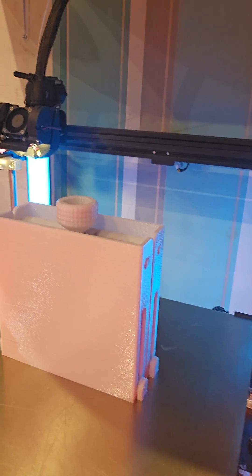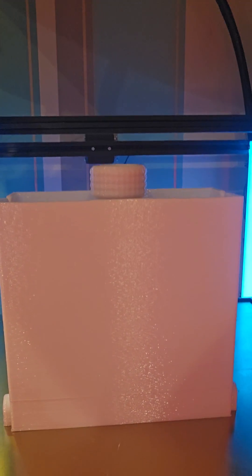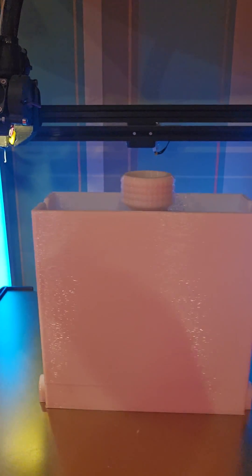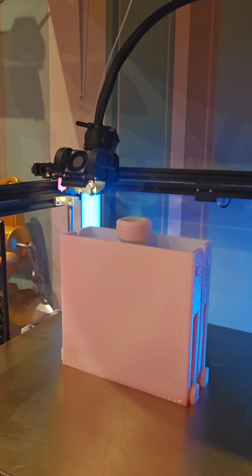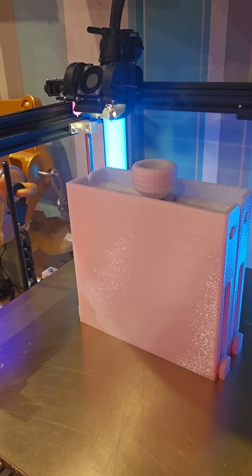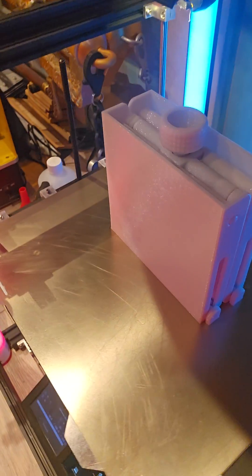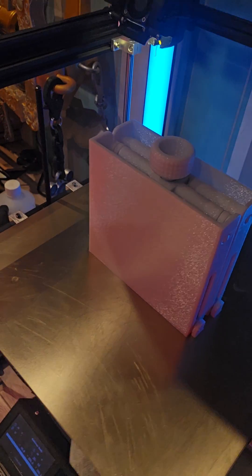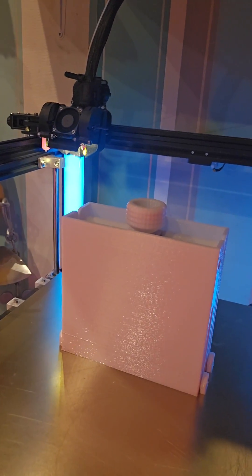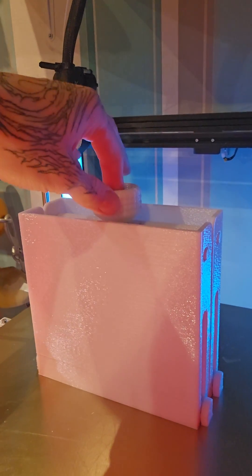I've got this scissor jack, printed all in one piece, and this was around a 24-hour print. I used a 0.4 millimeter nozzle at 0.3 millimeter layer height, because at 0.4 millimeter layer height and 14 millimeters per second, the volumetric flow rate would be around 12 cubic millimeters per second and the printer won't be able to keep up. So yeah, print it at 0.3 millimeters.